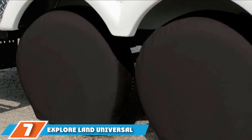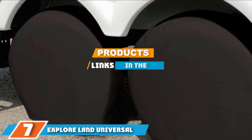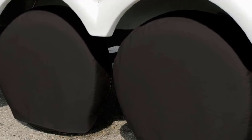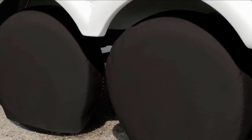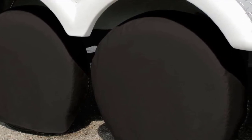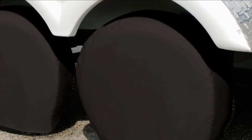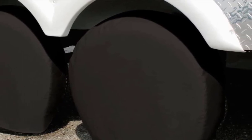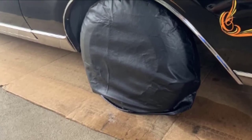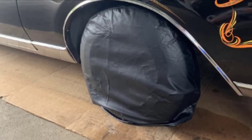Moving on to number seven, we have the Explorer Land Universal Fit Tough Tire Wheel Protector for RV. If you are the kind of RV owner that prefers a sleek, dark look whether you are parked or on the road, we recommend the Explorer Land four-pack of black tire covers. These covers offer a universal fit for tires between 32 and 34.75 inches in diameter.